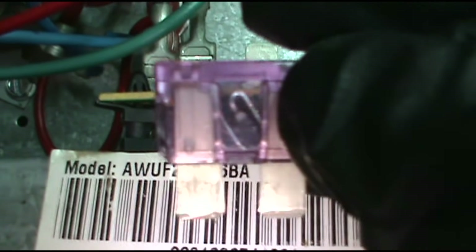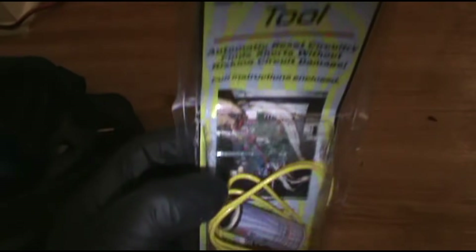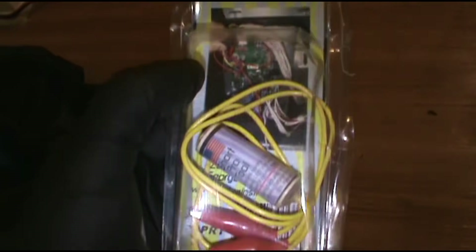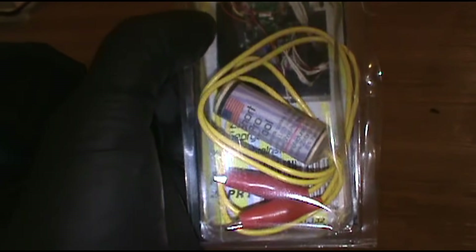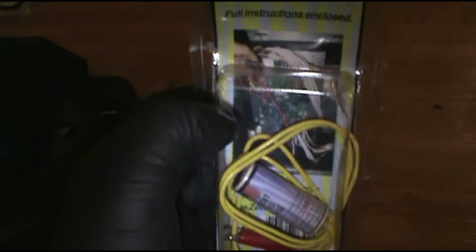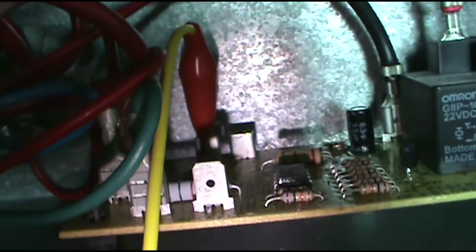For you new guys, these fuses just pull out — just yank on them and they'll come out. I'm going to use my Short Pro tool. I'll leave a link to it in the description below. You can order it and have it delivered to your house. This is so you don't go through fuse after fuse after fuse trying to find the short. One alligator clip goes on one side of the fuse terminal and the other goes on the other side.